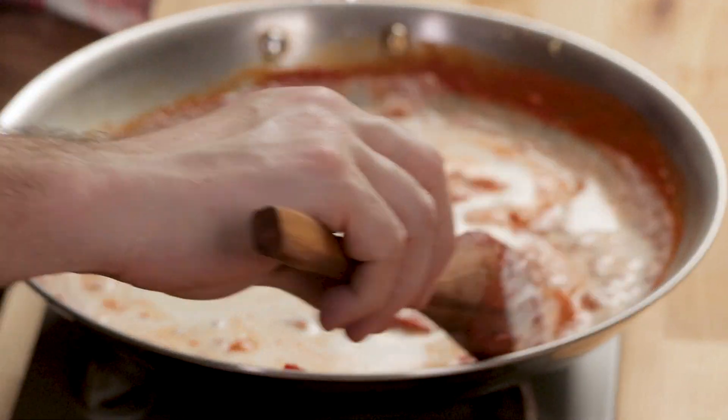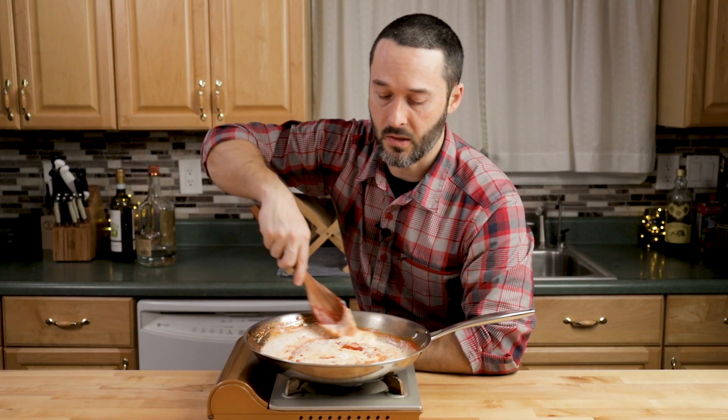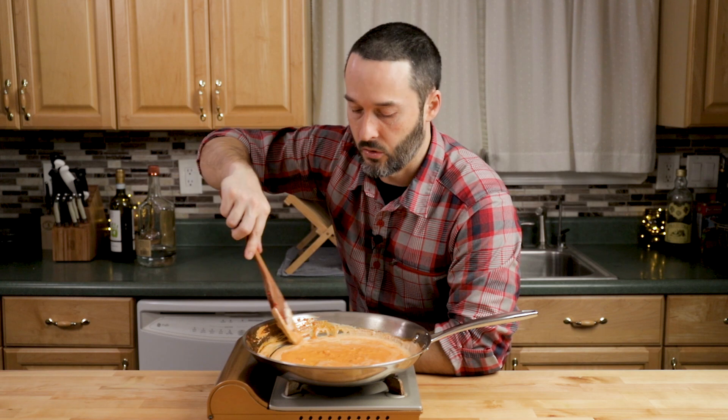Mix it all around and let it come to a light simmer, then we can start taste testing. If it's too thick, don't worry — we have pasta water to thin it as much as we want. This is a personal preference thing: some people like vodka sauce very white with not much tomato, and some want it ultra heavy on tomato.